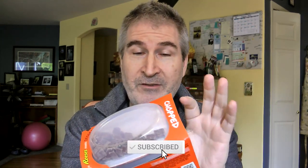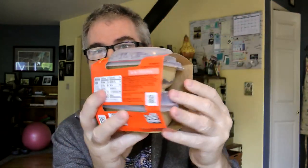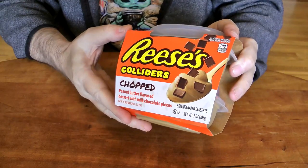Today I'm going to be reviewing Reese's Colliders. This is a chopped one — they have different variations. This is the one I found over at Dollar Tree. Old guy goggles here for my old eyes. This is peanut butter flavored dessert with milk chocolate pieces, found in the refrigerated section. It says 'flavored dessert' — it doesn't say it's pudding. There are two per package, and it's a seven ounce package.